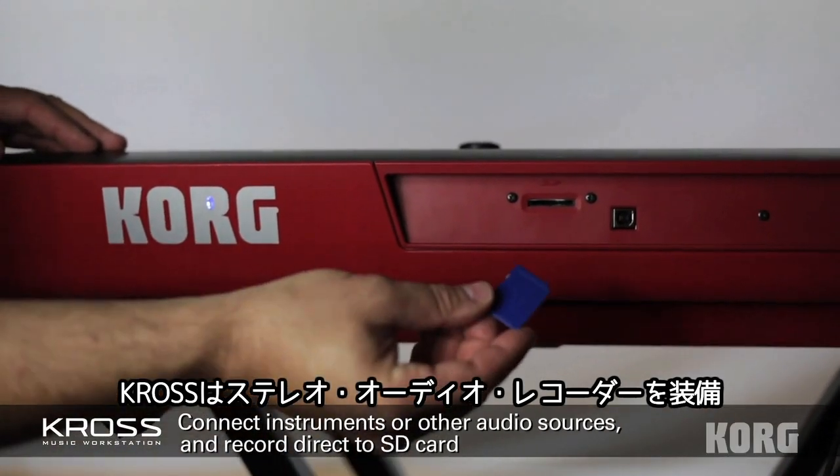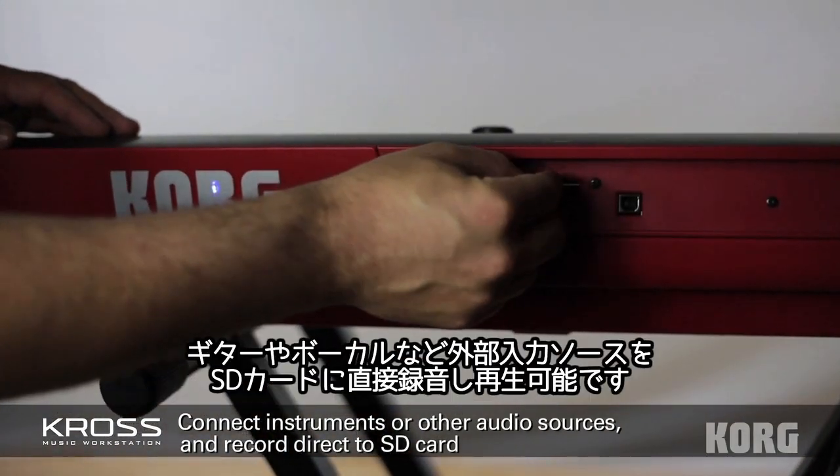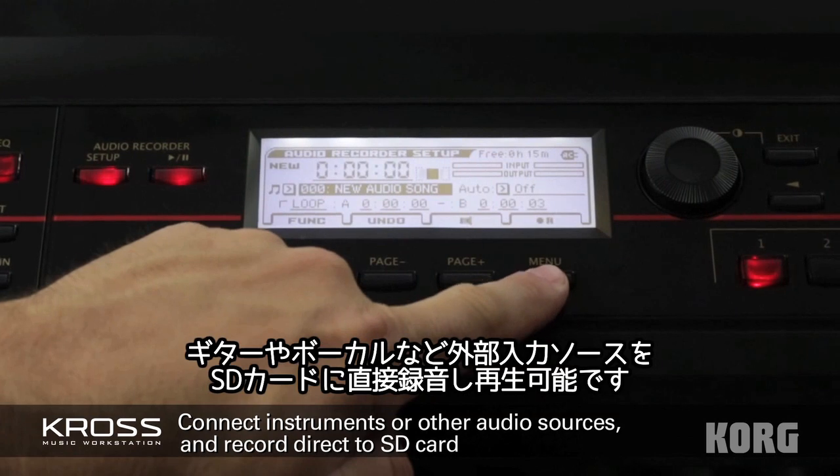Add an SD card and use Kross' two-channel audio recorder to capture and playback instruments, vocals, or anything else.